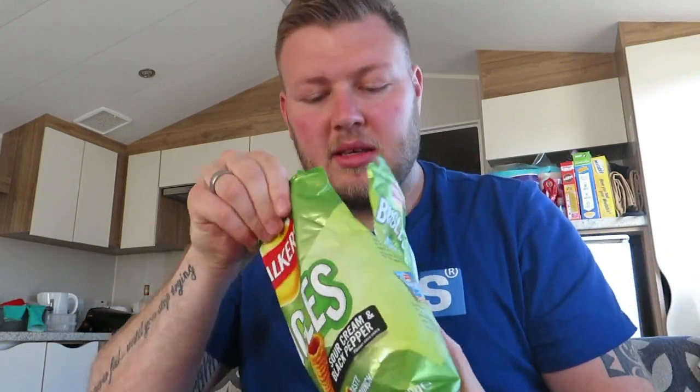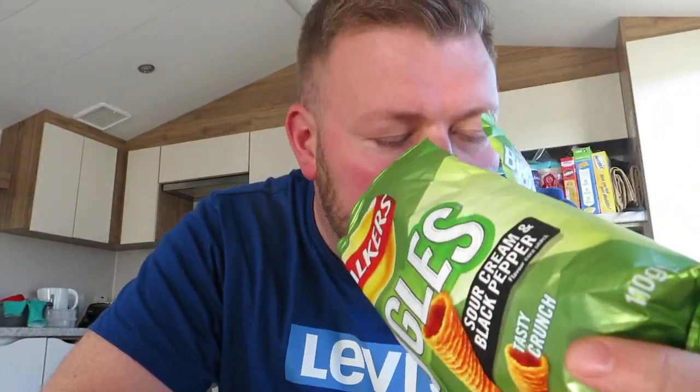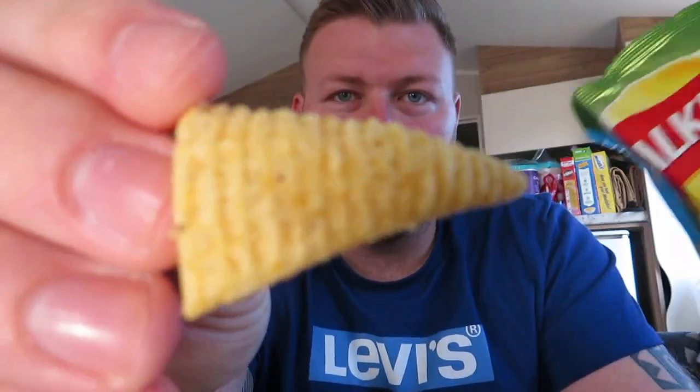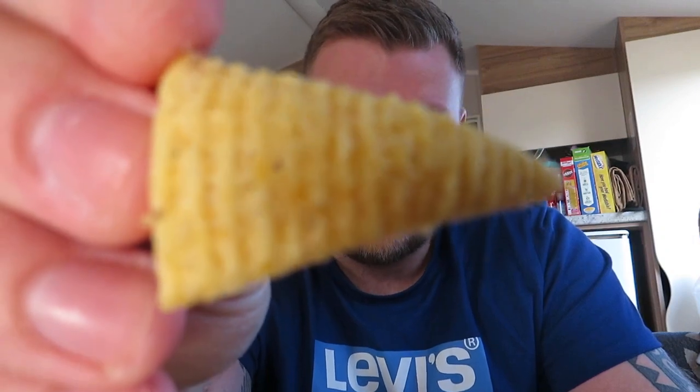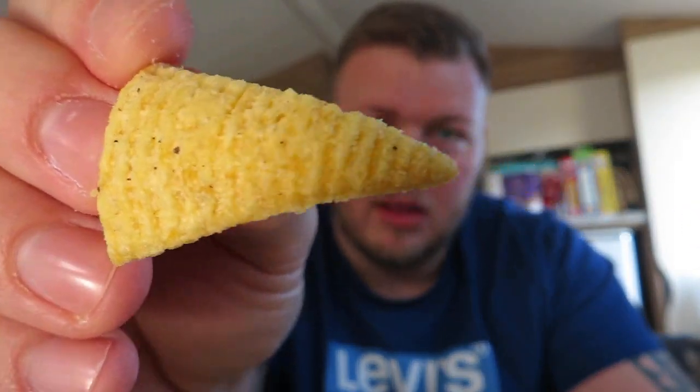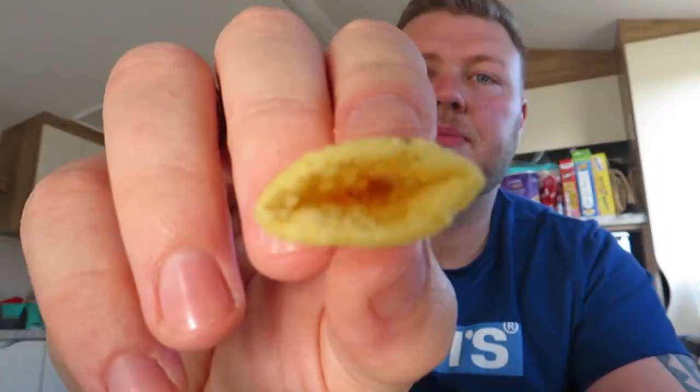Oh shit. Oh, they smell lovely - sour cream straight away, beautiful. For anyone who doesn't know, that's what a bugle looks like - and not the instrument, the crisp. There we are, that's a bit better. Look, a bugle - and it's hollow, ish.